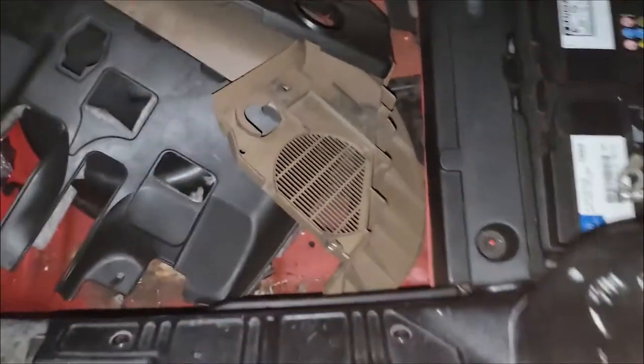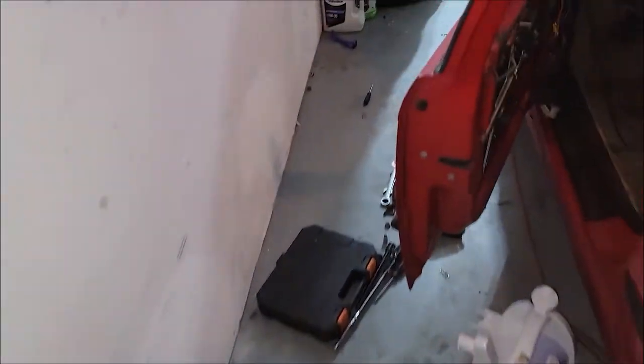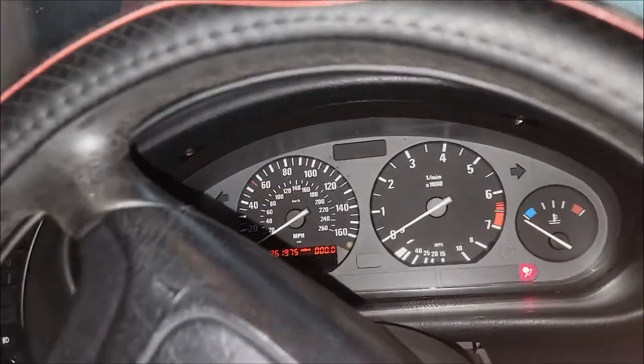Looks like it's time to attempt a first start. I'll go ahead and plug the battery back in. Okay, there's no seat in here - let's just see what happens. It's in neutral. Alright, double check - it's in neutral. Let's see what happens.